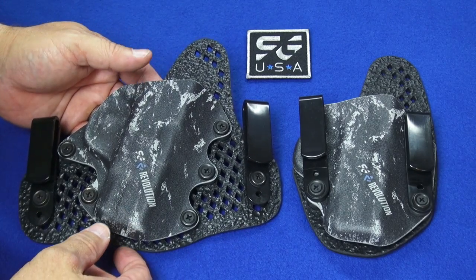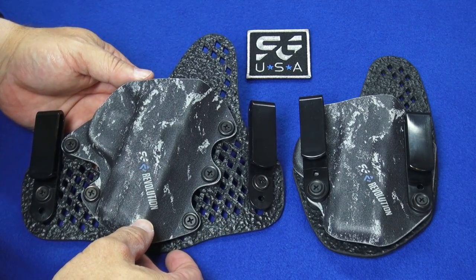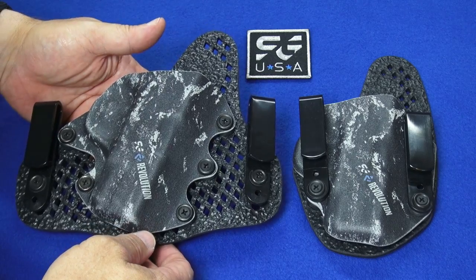First, I want to thank Stealth Gear for sending me both of these. They provided these two holsters to me so that I could do this evaluation and bring you an early review of this new product. Thanks to the folks at Stealth Gear for doing that.